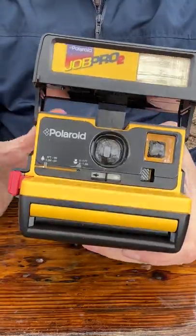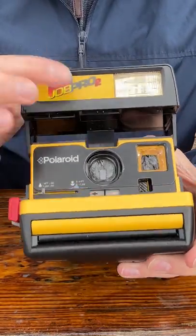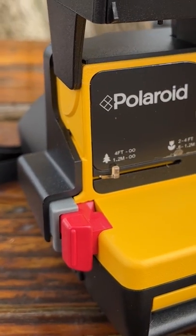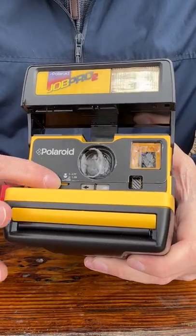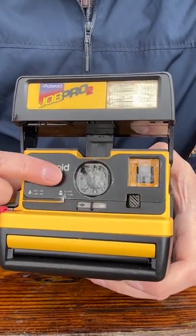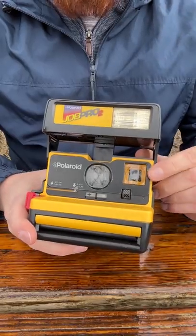On the front here, it's pretty standard for a 600 film camera. We've got the lens, we've got the darken or lighten control, we've got the flash. But what's really cool about this camera is we've got a 4-foot to 1.2-meter focus, which is standard for most Polaroid cameras. But then we can slide it to 2 to 4 feet, and it slides an extra lens in front of the lens to give it a closer focus. It also adds a little guide to the viewfinder because it crops in a little bit, showing you kind of where to compose. I actually really like this extra feature.